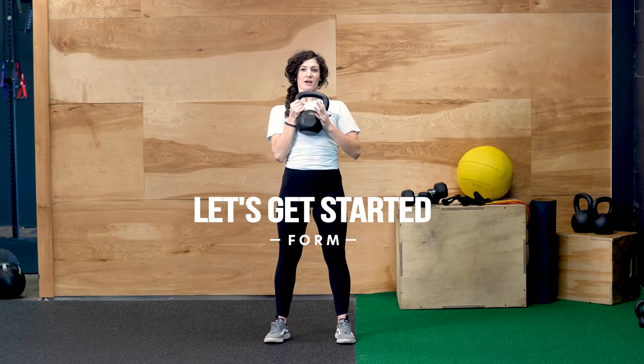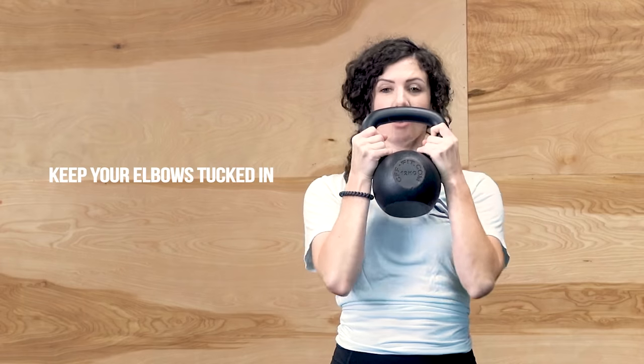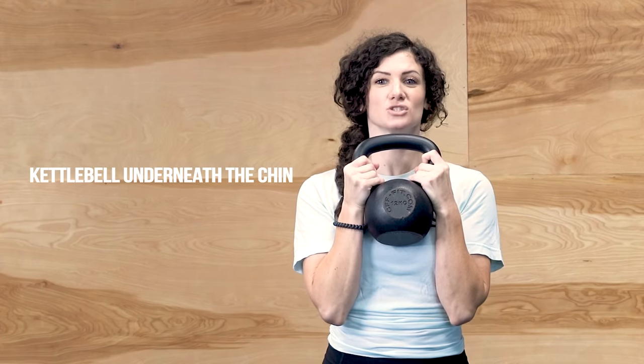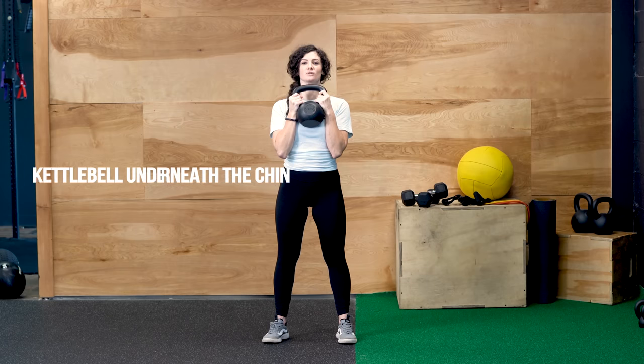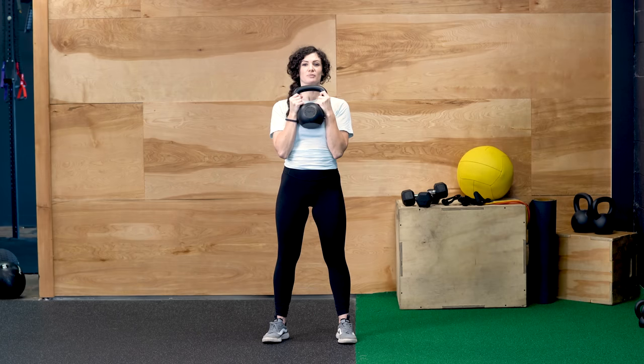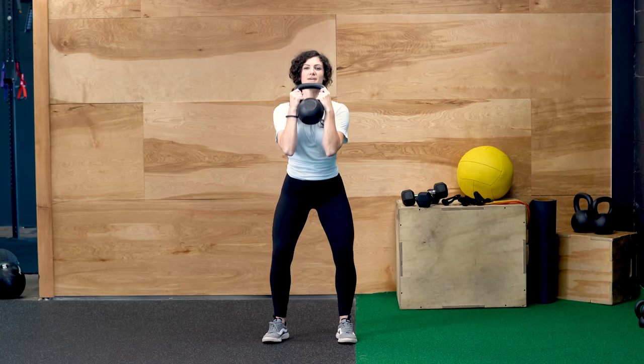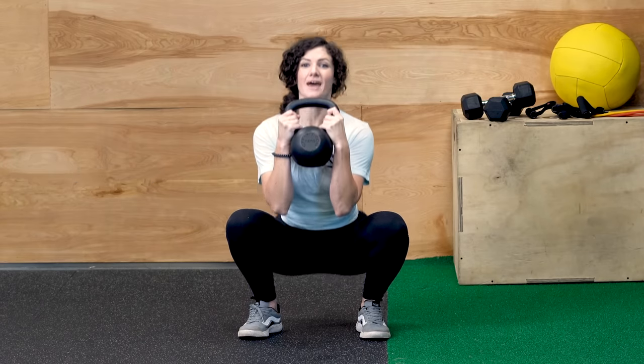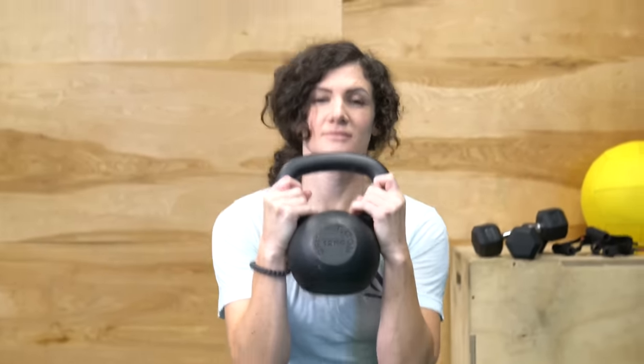Let's grab our kettlebell. You're going to hold it by the horns with elbows tucked in. The kettlebell is going to be right underneath the chin. The closer you hold this kettlebell to you, the easier this movement is going to be to maintain proper form. So I'm going to squat down, elbows tucked in — the elbows will go between the knees — and then I'm imagining my kettlebell is pulling me up.